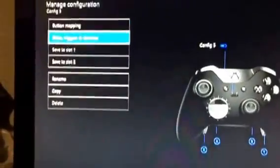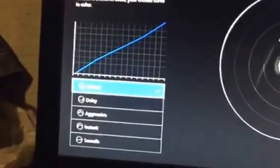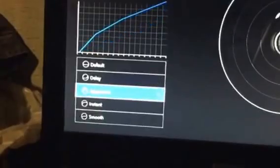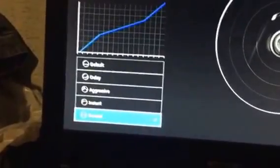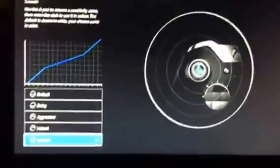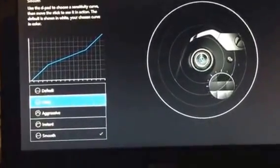You can change every single button on here. You can even make your thumbstick the A button or B button. You can make the paddles the A button, or make the paddles on the bottom your trigger button. This is how in-depth this controller is. Now, I wanted to show you something — this is the trigger vibration settings. You can turn off all your vibration. Left trigger — watch how crazy this is. You can set it to default, delay, aggressive, instant, or smooth.